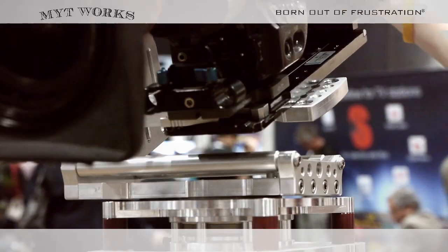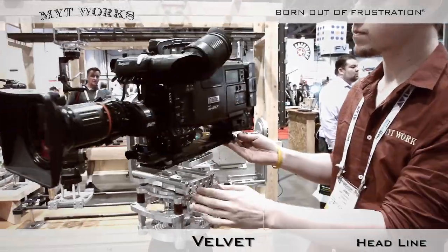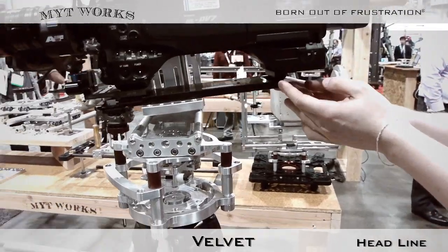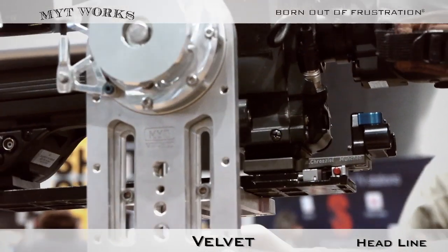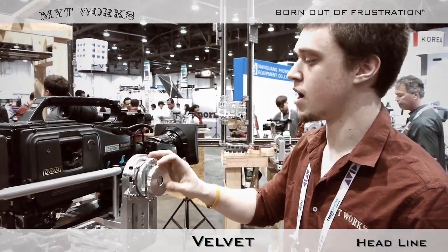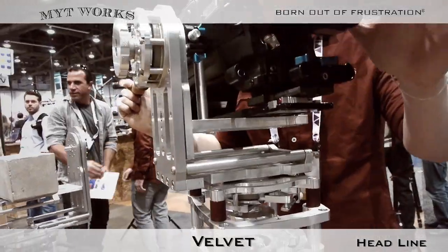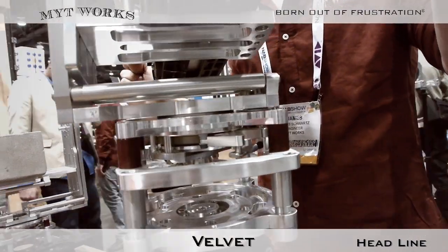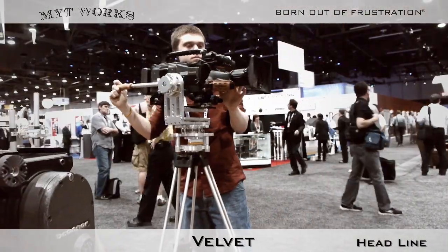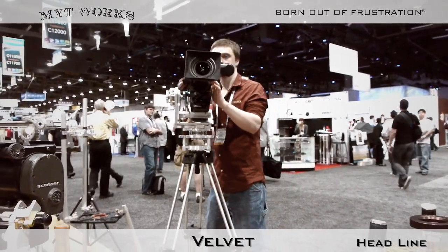It works just like the previous head we showed you, the large, except that it's now one-sided. We have the exact same bearing technology for both our pan and tilt axis. These particular bearings are very stable under all different sorts of environments, from very hot locations to very cold locations. So you can really use this head in any place, and when you're done at the end of the day, wipe it off and go do another shoot later.